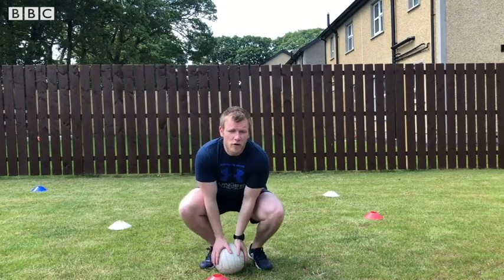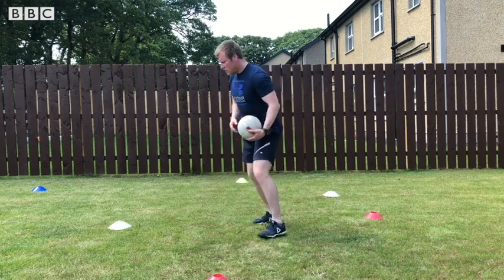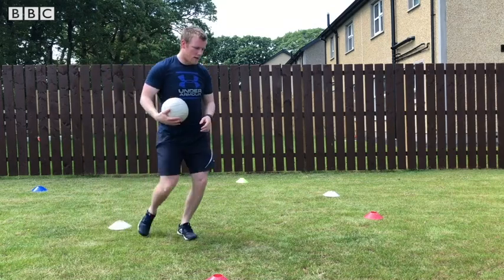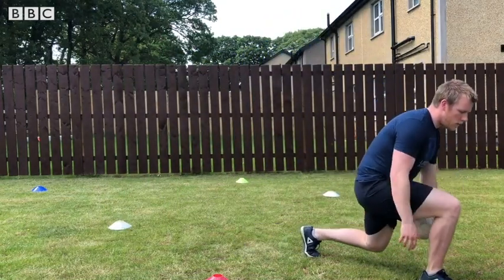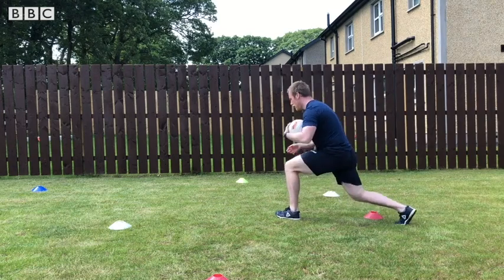The next movement is a lunge. Whenever you lunge by a cone, you're going to place the ball between your legs, come back towards your chest, and then move to another one. Try to swap legs over each time.